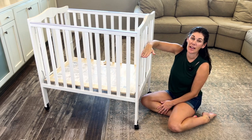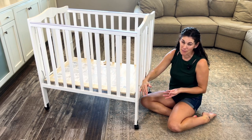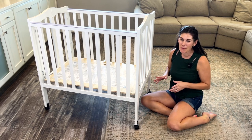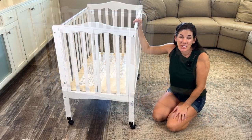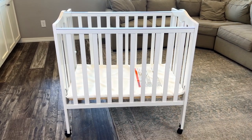You can install the mattress higher, so it's actually a crib, but the way we have it right now it's more set up like a playpen. It took about 15 minutes to assemble, but I recommend having a second person just to help hold things — it makes it go a lot quicker. So if you're looking for a crib that can be folded and tucked out of the way, this is a great option.